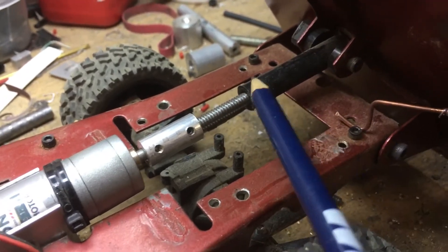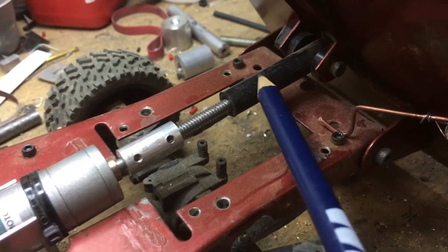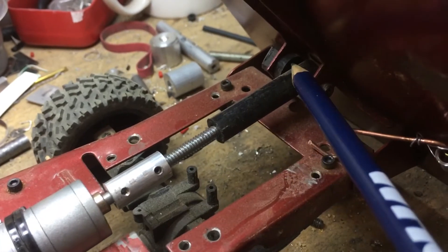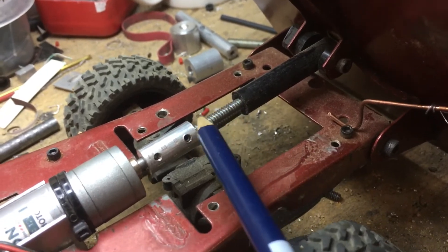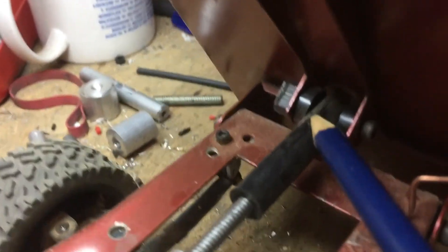If you had that threaded the whole way, first of all it's really hard to thread that far and that deep. And it would just put friction on that threaded rod as it screws into it. So when it comes down, the threads are only engaged in the first bit, and it's just coming up the shaft that way. This is pretty loose here — a couple more spacers back in there.